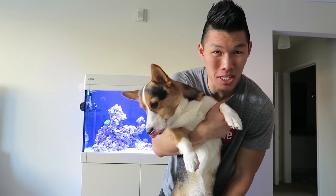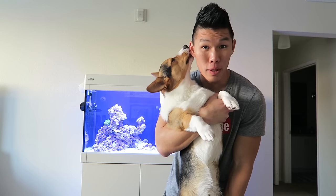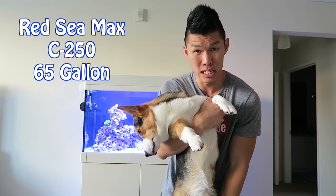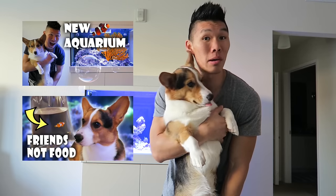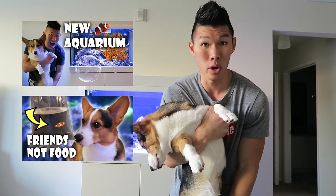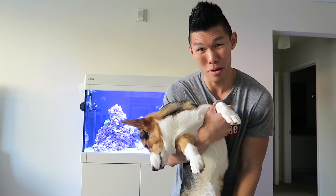Hey guys, welcome to today's vlog. Before we start the vlog, I thought I would share a lot of footage I've been filming over the past week about setting up my aquarium, the Red Sea Max C250 65 gallon saltwater reef aquarium. Just so you know, this is the third aquarium-centric vlog, so if you haven't checked out the other two, make sure to click on them over here or in the link in the description below. Let's catch up with all the aquarium footage.